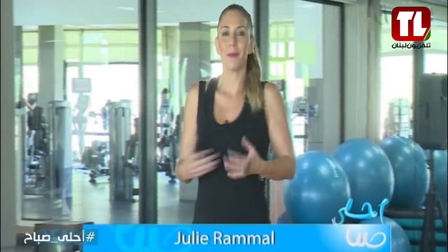Hello, I'm Julie Ramal. Today we're going to do a little cardio. I know that cardio could be running, bicycle, dancing, sports, gymnastics, but if you don't want to leave your house and you want to do cardio in the house, we'll start doing cardio here.